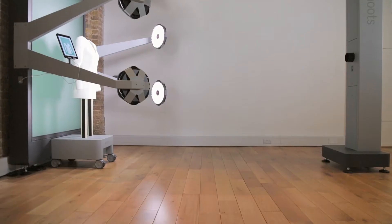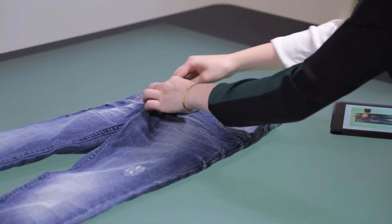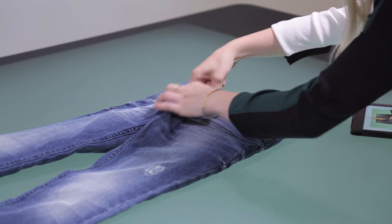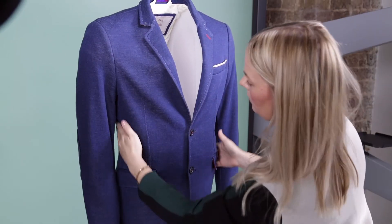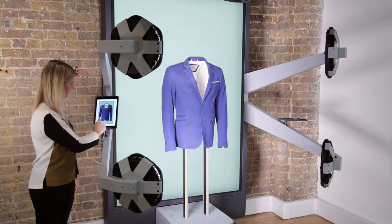Style Shoots is a range of photo machines designed for fashion product photography. Style Shoots Horizontal is made for flat lay photography, and Style Shoots Vertical is made for mannequin photography. Style Shoots machines are the world's first to include everything inside a single, easy-to-use device.